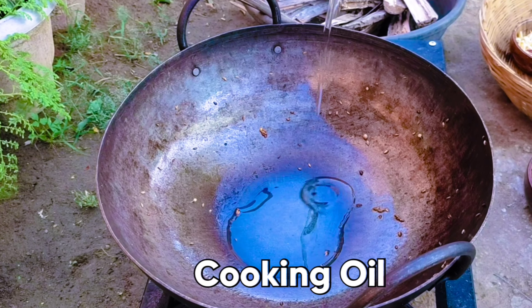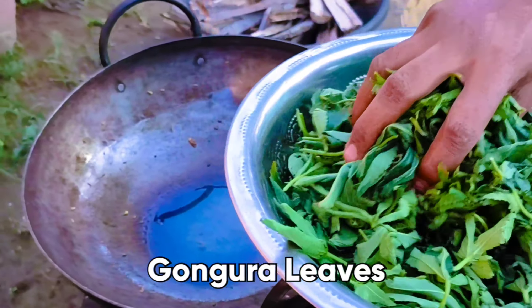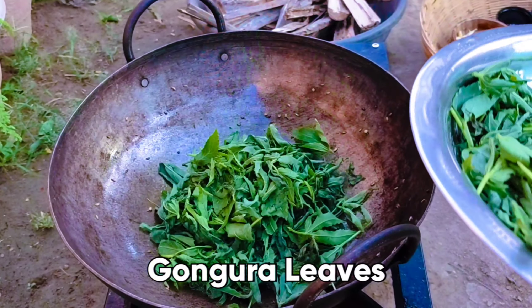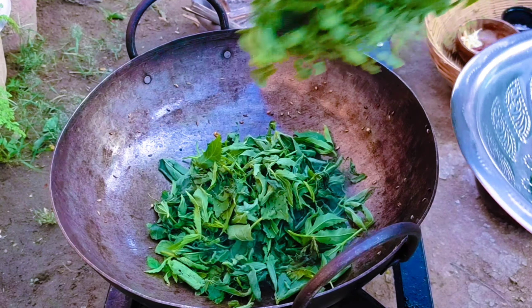Hello everyone, I'm going to show you how to make a gongura pickle.